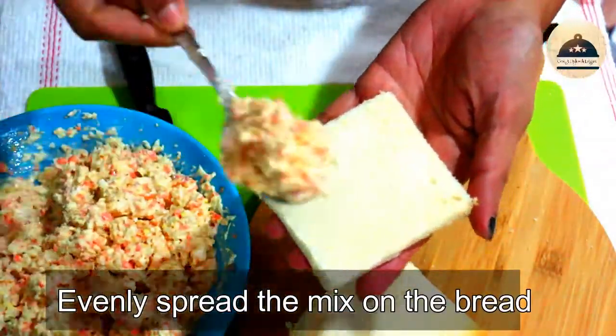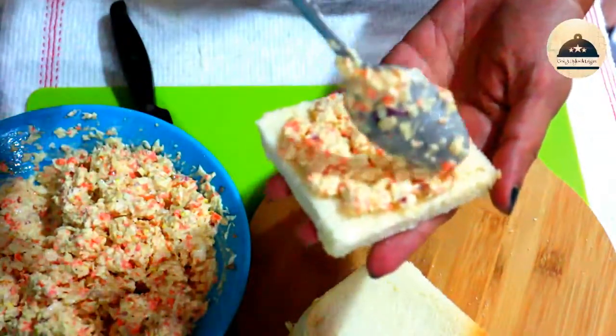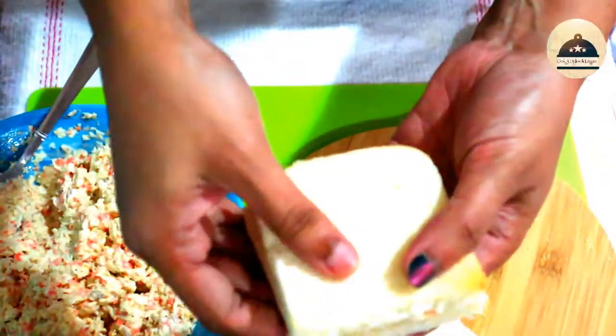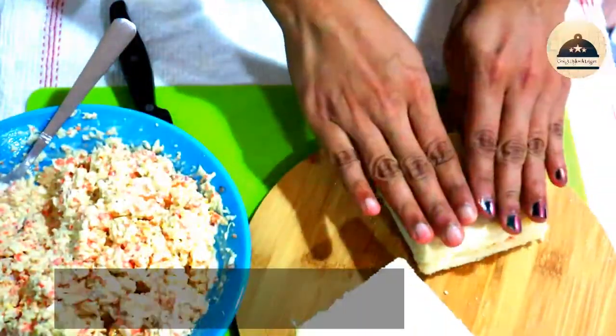Like the bread slices on the inside, spread the filling over the bread. Press that down to assemble the sandwich.